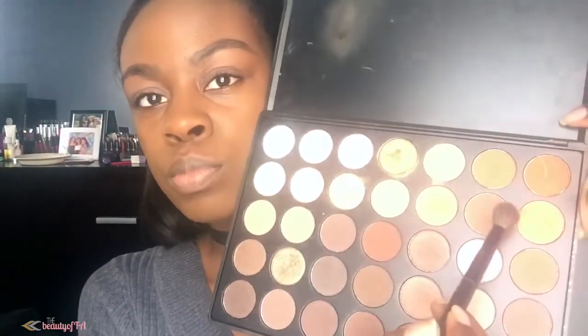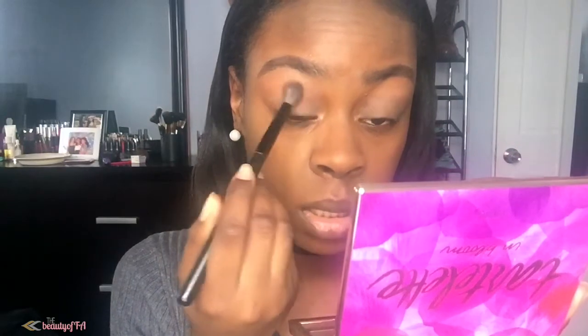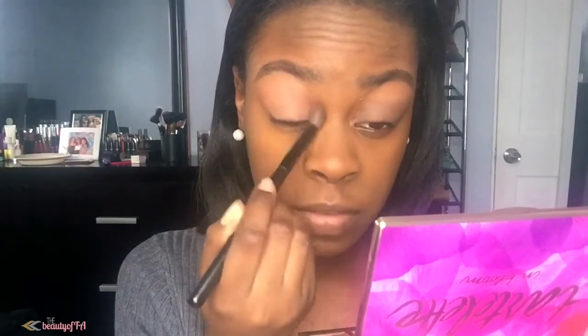The next thing I'm going to do is get into my Morphe palette and pick up this orange color right here. I'm going to put it in my upper crease, so I'm just tapping off some of that excess and then putting this in my upper crease. You don't have to be neat about this — this is just going to peek out of your smokey eye.